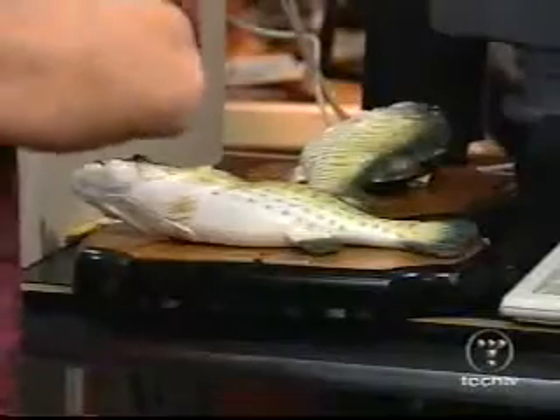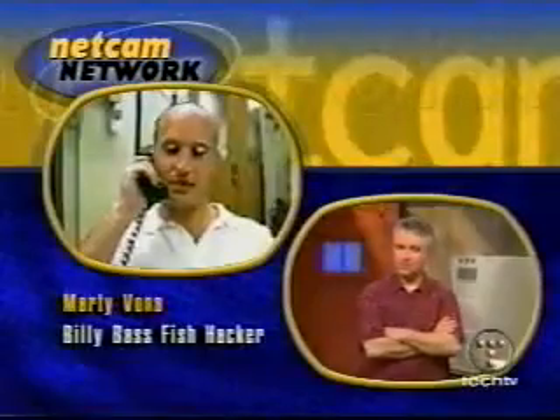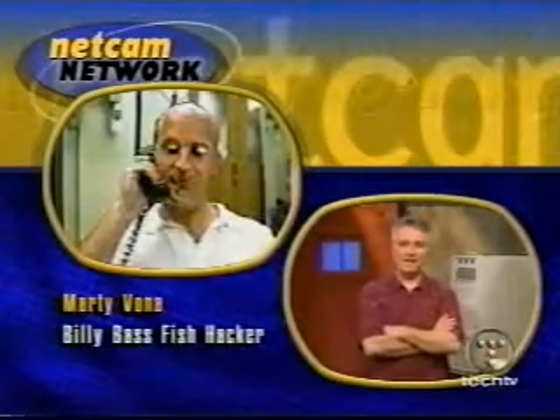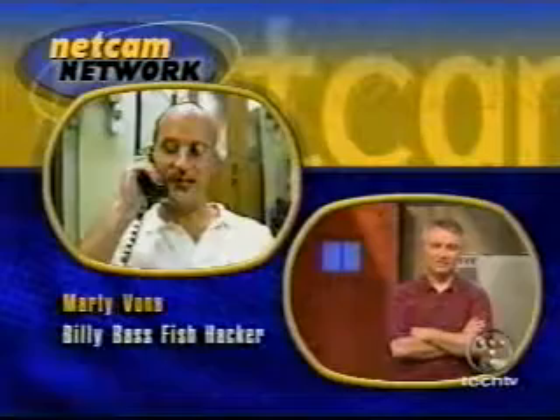It took a long time though. Have you hacked some other things like this? I've done various things. For example, I took apart one of the new optical mice and used its insides as part of a machine I built for my research. Wow, that's really cool. And you've done the boogie bass as well as the Billy Bass. Yes, the boogie bass is the other fish that I did. So you really are a bass master.